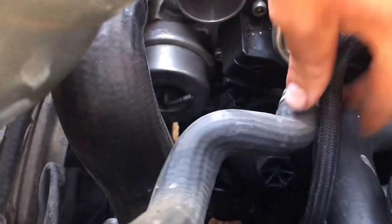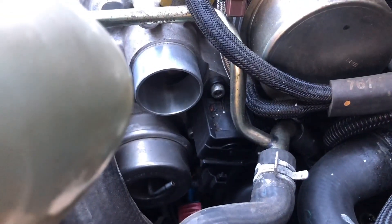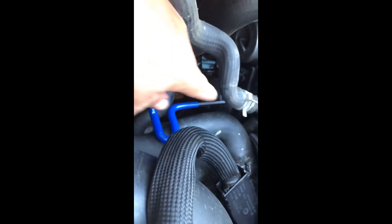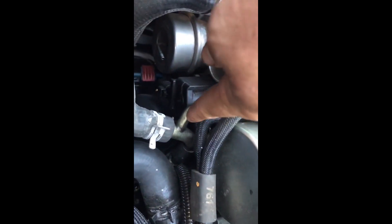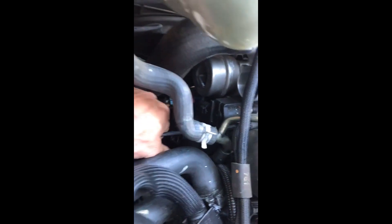I'm gonna go ahead and remove the vacuum line off of my wastegate just to get it out of the way so I have more room — probably not necessary, don't do it. I like to start with the hardest one first; this one is right above the oil filter housing. My Allen wrench is already on it, and you can see it right here, but you can't really see the bolt. I already broke it loose so I'm just going to back it out — of course the hose is in the way.